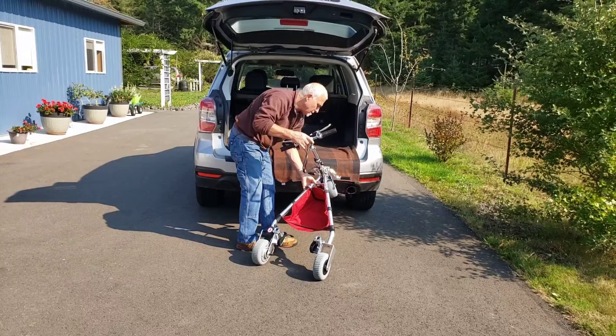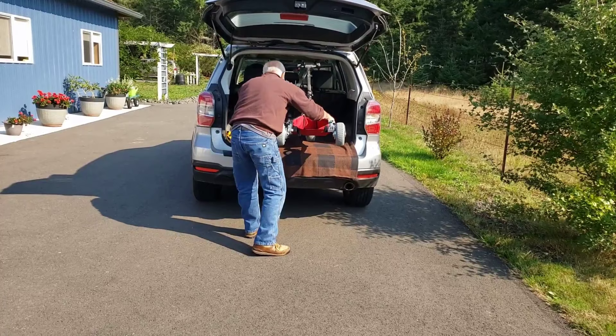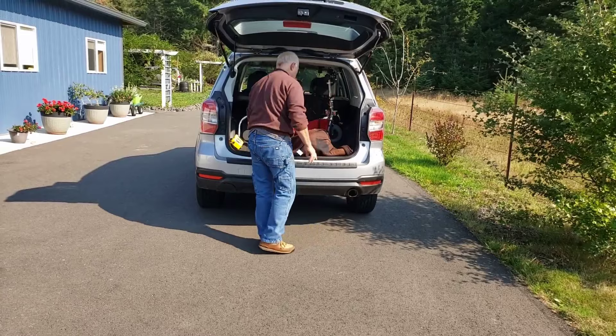You are lifting up just the front of the scooter. At no point are you lifting more than half the weight of the scooter. You have now loaded your TravelScoot without lifting more than essentially 13 pounds at any one time.